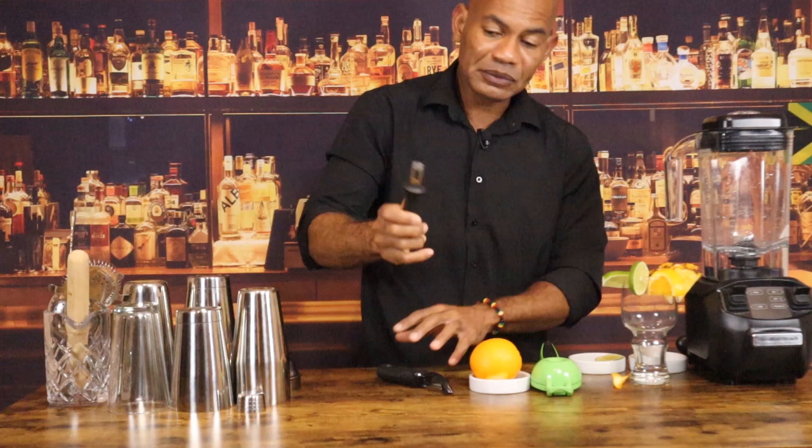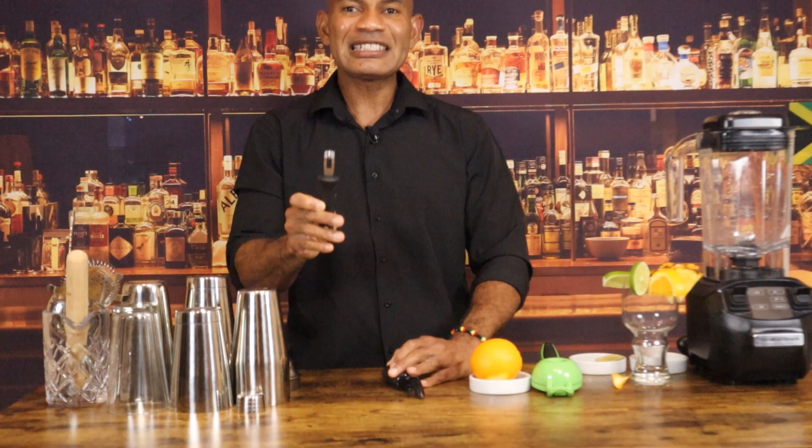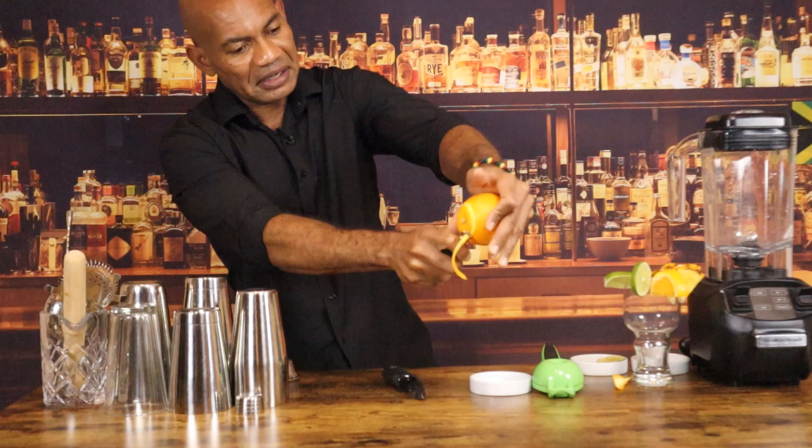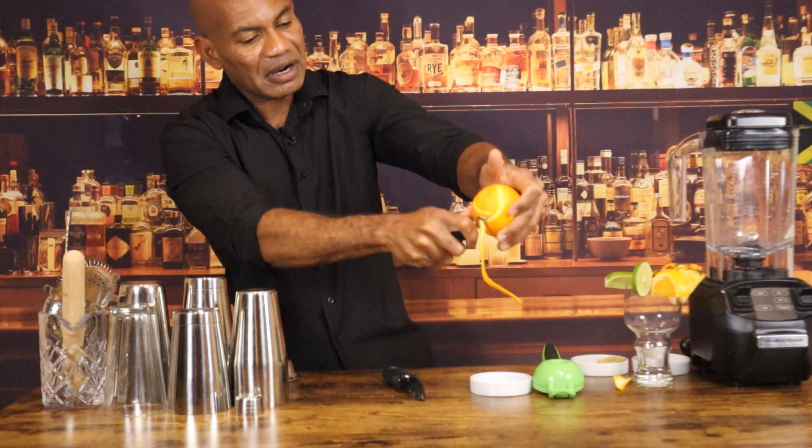This little tool right here, we call it a channel knife. We use it to make more spiral-shaped citrus twists. Whenever you're using this one, you can hold it directly over the cocktail, and in doing so, the citrus oil will go directly into the cocktail. Voila!